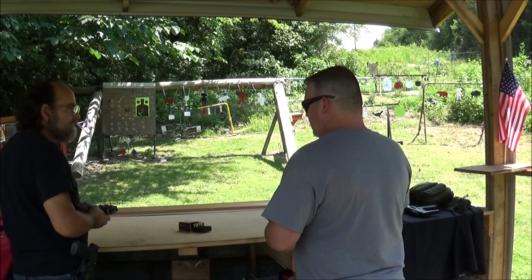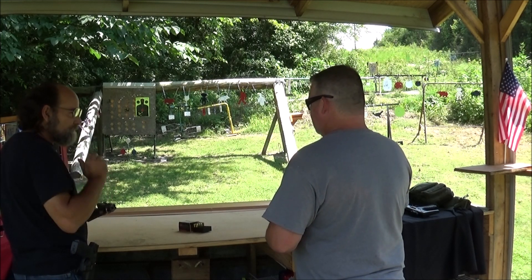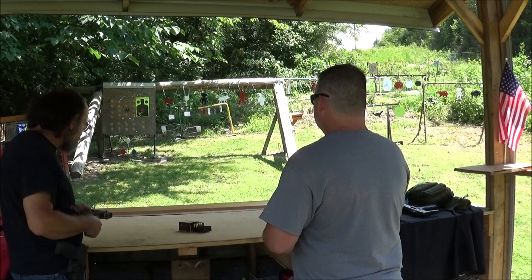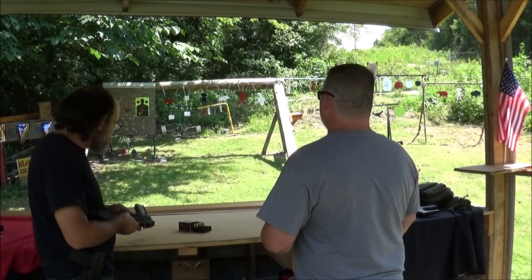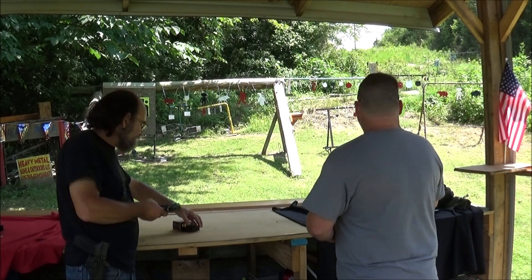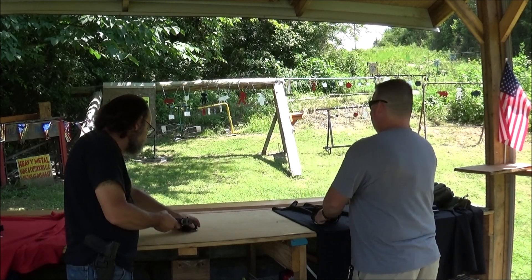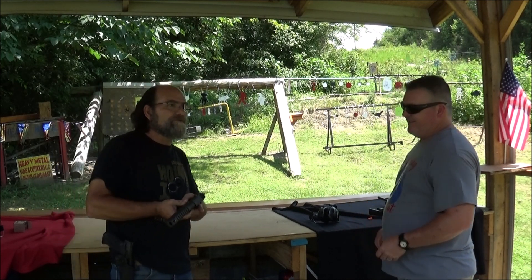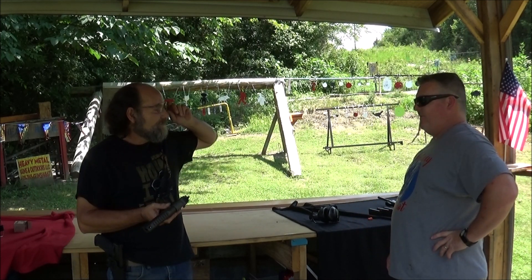We're going to shoot this some more, probably tomorrow when our other guests come up, and we'll have a blast with this thing. At least I got to practice first before we had to play for anything. Now you know what to expect with it. I suspect there may be a game of pig tomorrow with .50 cal stuff - dueling .50 cals potentially.